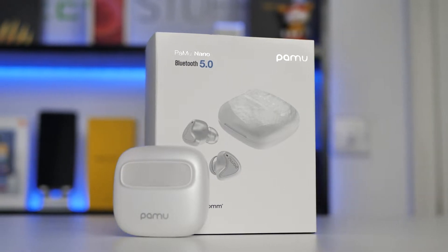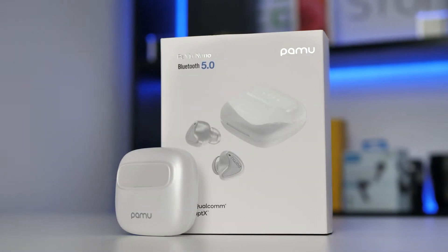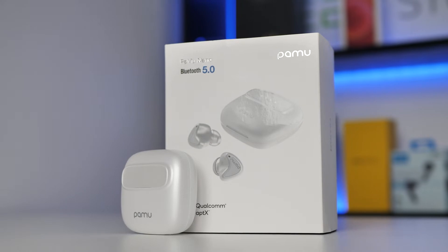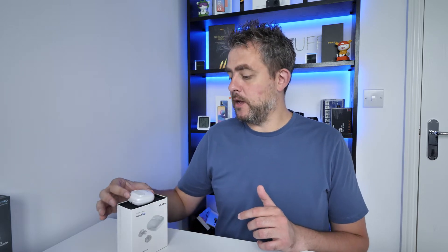Hey guys, welcome back to the channel. We have some more earphones today - the Palmoo Nano. These retail for around $69 normally, but if you check the links in the description below, you can get them at the moment for only $49, which is probably around 30 odd pounds in the UK. I have the white variant here. It has Bluetooth 5, the Qualcomm aptX chip, touch-sensitive earbuds, IPX6 waterproofing, and around six hours of music playback.